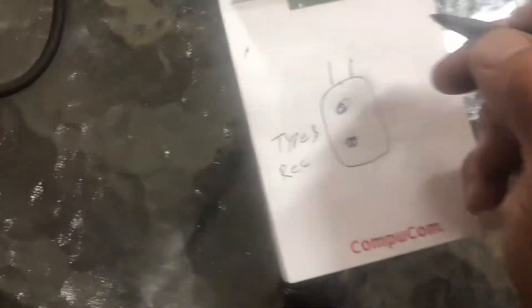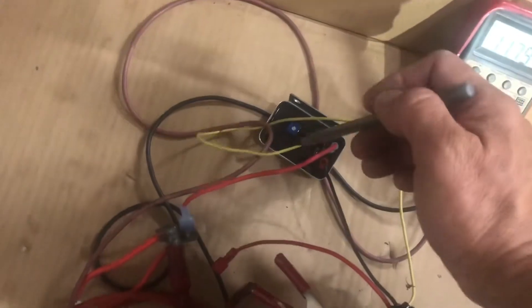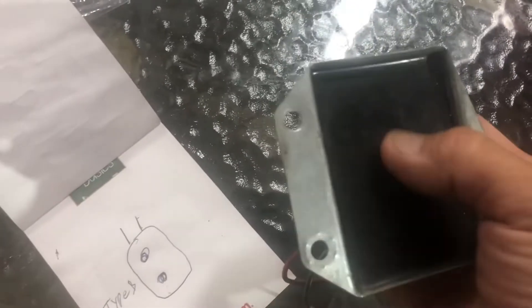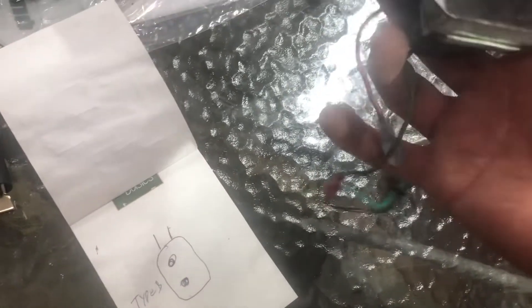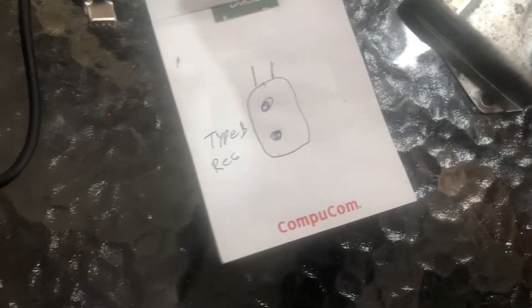With this other regulator I got off eBay — I think it was $22 — it also has an adjustment on it, a potentiometer on the bottom, so you can adjust your voltage. I suggest buying those. You can adjust your voltage; I adjust it for about 14 volts, though it'll vary depending on the temperature of your battery and the weather. You never want to go way above 14.5 volts or so because it'll cook your battery.